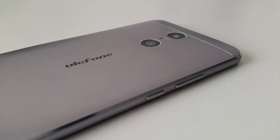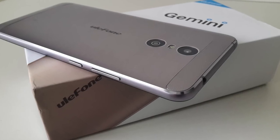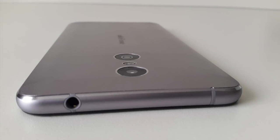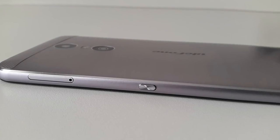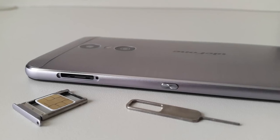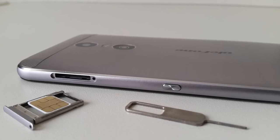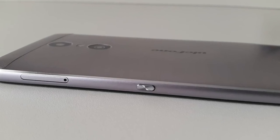Let's quickly go through the ports. On the left you have a volume rocker and a power button — the buttons actually look and feel really nice. Moving over to the top you've got a 3.5mm headphone jack. On the other side there's a sim card tray similar to the iPhone — you can put a micro sim on the top, and on the other side another micro sim, a nano sim, or even a micro SD memory card. A little lower from the sim card tray you have a record key.